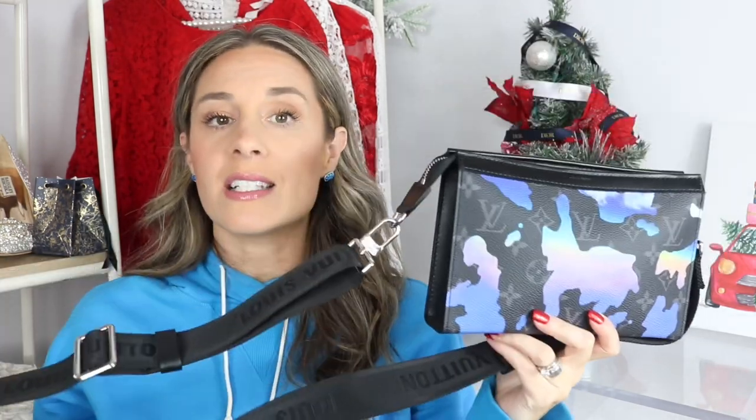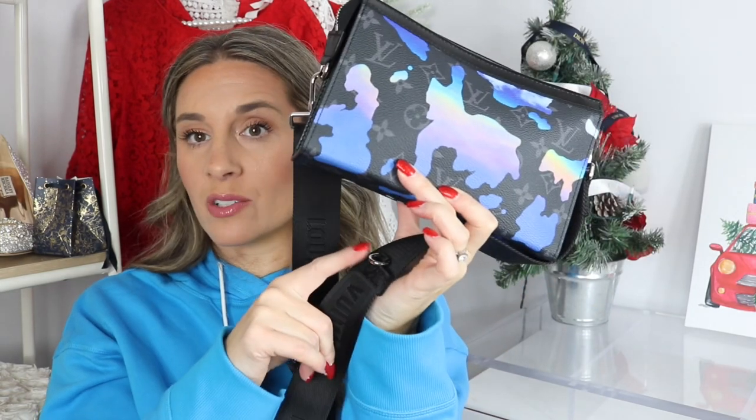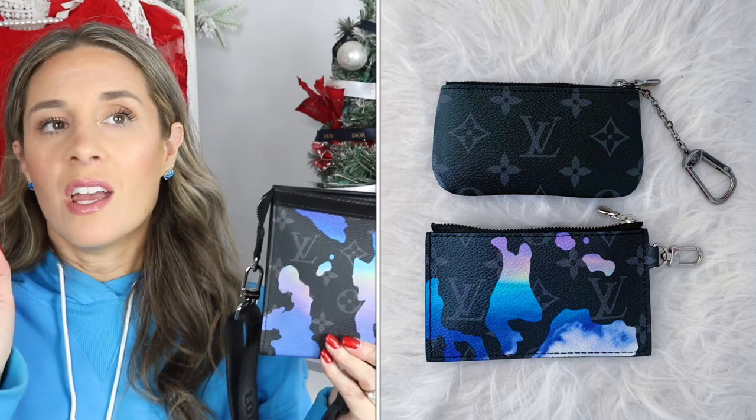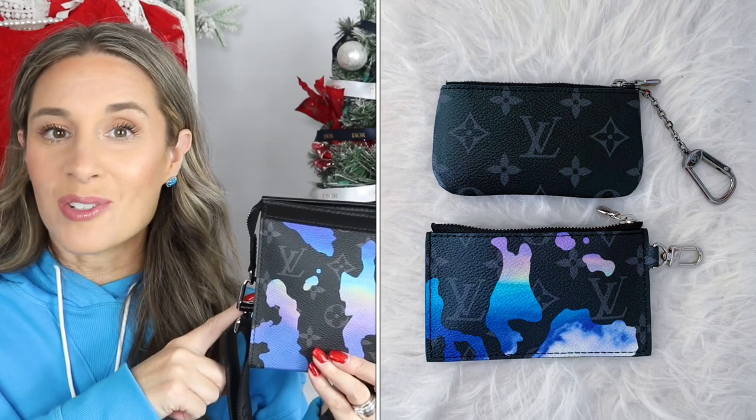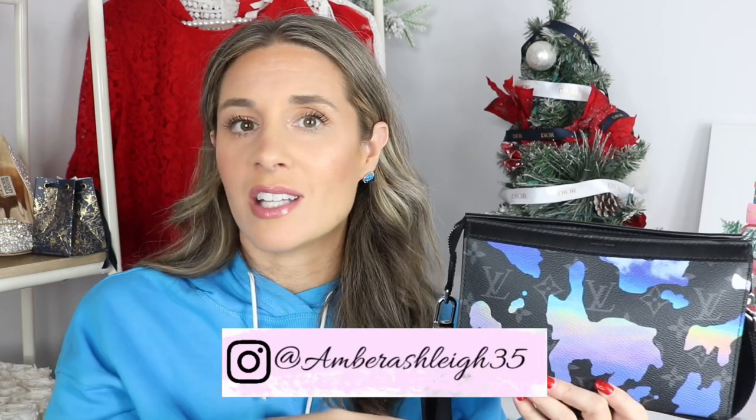What makes this piece so cool is you can wear it as a handbag, or remove the strap and use it as a toiletry piece. It also comes with a small leather good you can attach to the D-ring or use on its own. I did a reel on Instagram where I transferred my key pouch contents to this one — make sure to follow me on Instagram, I share a lot of 'what's in my bag' content there.